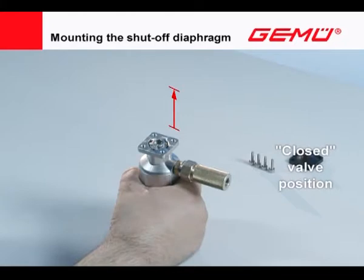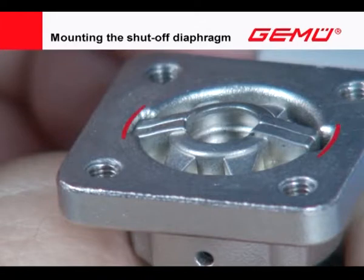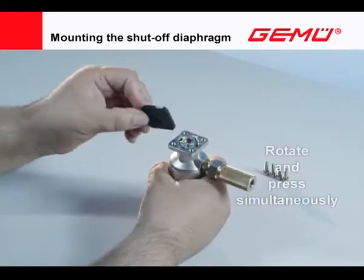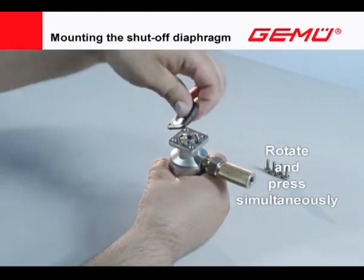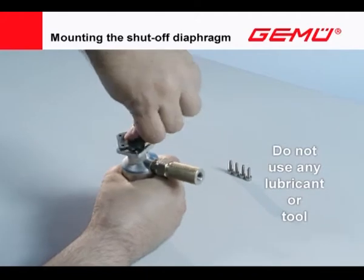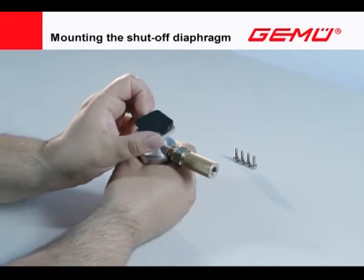Move the valve actuator to the closed position. In the case of manual valves, ensure that the compressor is located in the outer guide. For diaphragm size 8, the shut-off diaphragm is square and can be installed in four positions. The compressor has two parts and is firmly attached to the valve spindle. Fit the shut-off diaphragm in the compressor with a turning movement while pressing it in at the same time. Do not use any lubricant or tool for this.